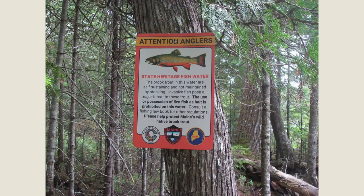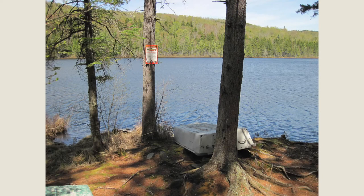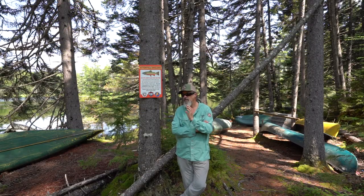We're looking at one of the most significant natural resources in Maine: 578 self-sustaining native brook trout waters. They exist nowhere else. This sign project should go a long way toward preserving these for the next many generations.